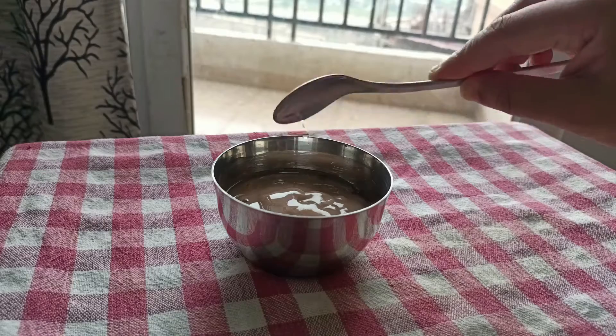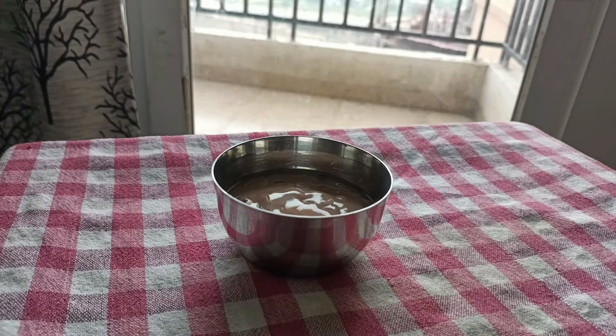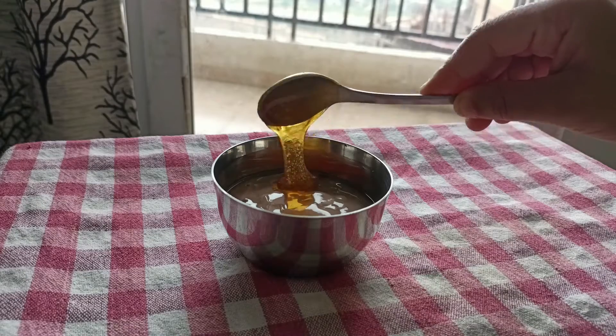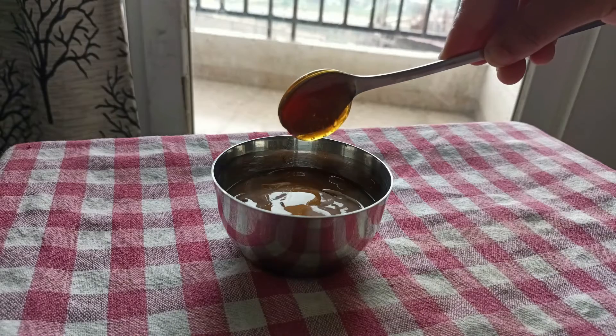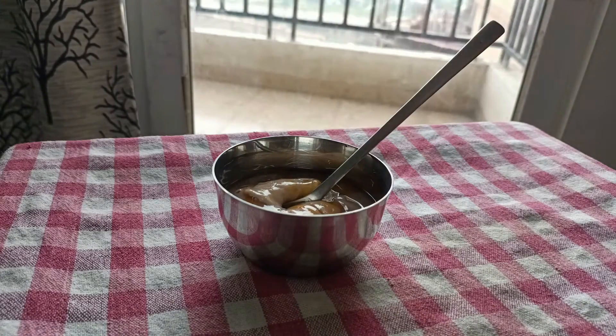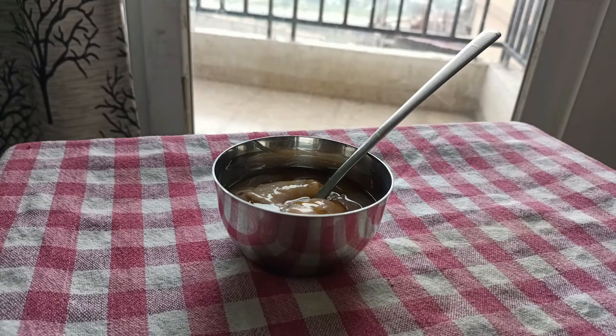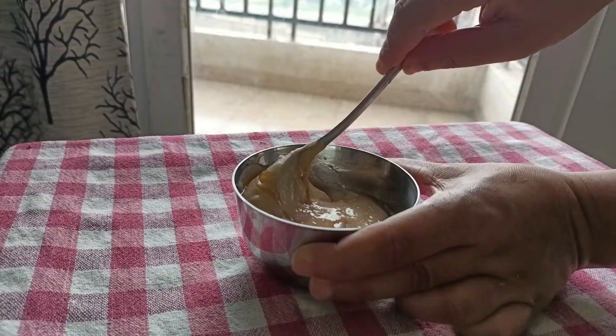Coconut oil is very good for our hair and helps with hair problems, keeping hair healthy. Now we will also add two tablespoons of honey. Honey is a natural conditioner that will moisturize our hair and promote hair growth.